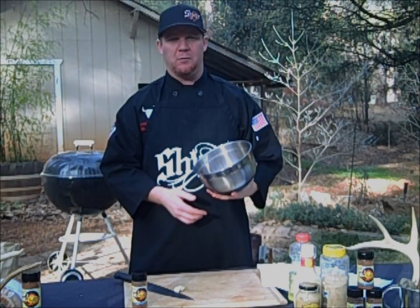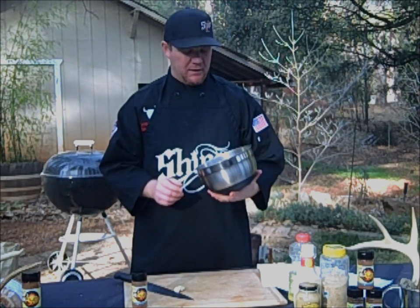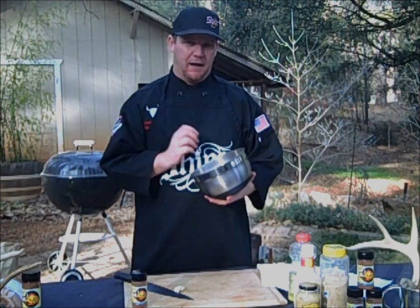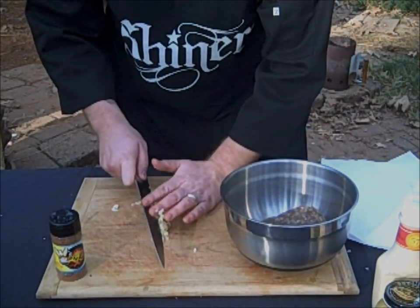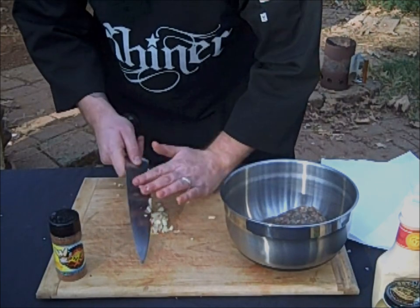Venison is a very lean animal — not too many fat deer walking around. So basically what you got to do is mix in a little bit of pork fat back. We've got about 25% pork fat in with the venison; it just keeps it all together. The breadcrumbs — the gluten in the bread — gives you a little extra glue to keep everything together and keep it all from falling apart on the grill and turning into venison crumbs.